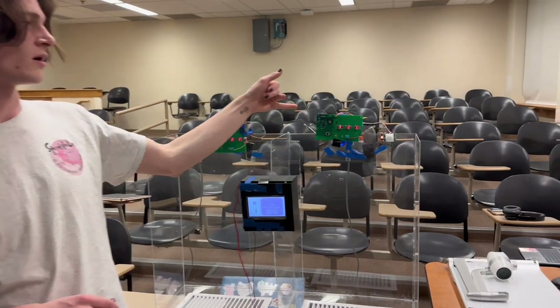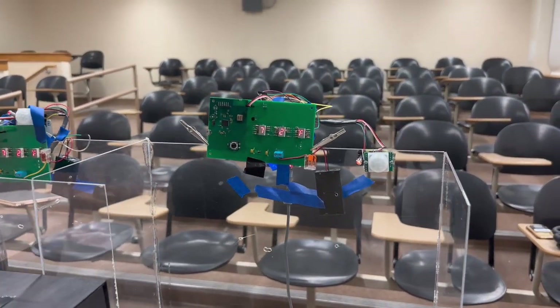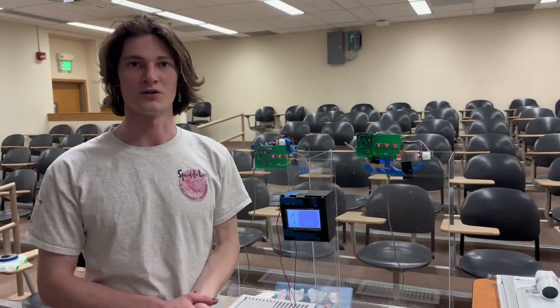Finally, for our sensor subsystem, we are using two AA batteries for about 3 volts and then using a boost regulator to give our microcontroller a solid 3.3 volts.